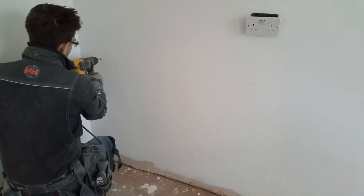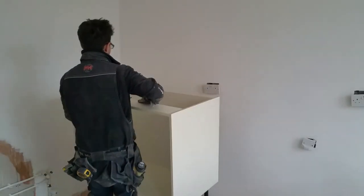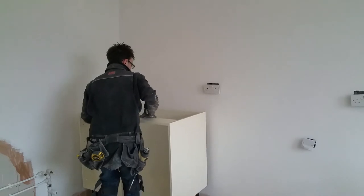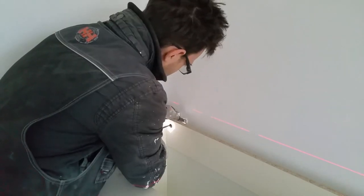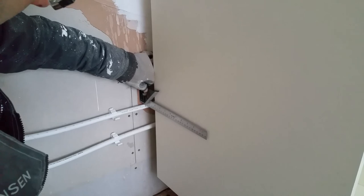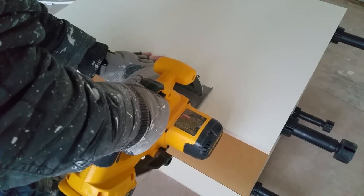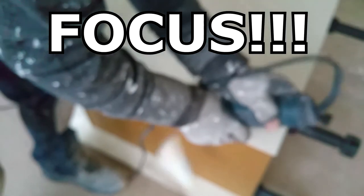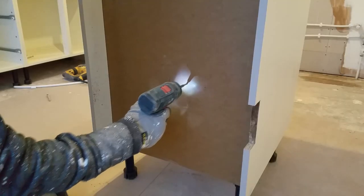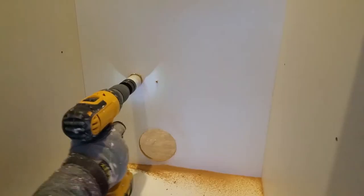Once the cabinet is level, I can mark the wall and drill the holes, lift it back into place and secure with screws. The sink cabinet can be installed next, but I need to make small notches in the back to allow for the water pipes. Access holes are required in the back for the pipes to come through. I'm drilling small pilot holes from the back and then using hole saws from the front to avoid tear out.